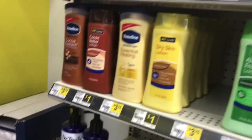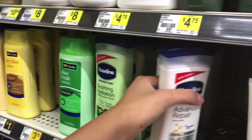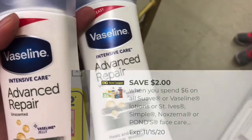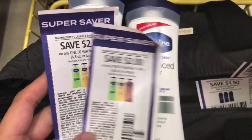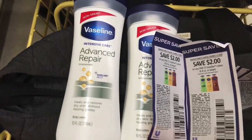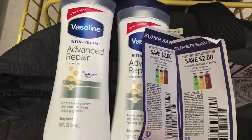Next I'm picking up two of these Vaseline lotions, priced at $3.75 each at my store — that's $7.50 total. I'm using the $2 off $6 digital store coupon and also two of the $2.00 off paper coupons from the same Unilever Super Saver insert. That'll bring me down to $1.50 for both, or $0.75 each — again, an amazing deal.